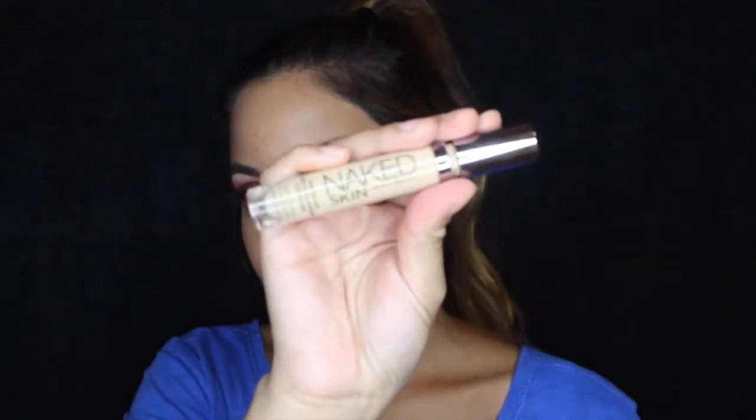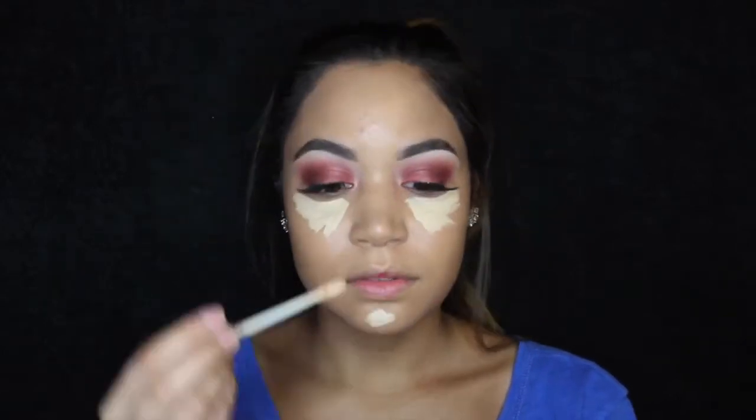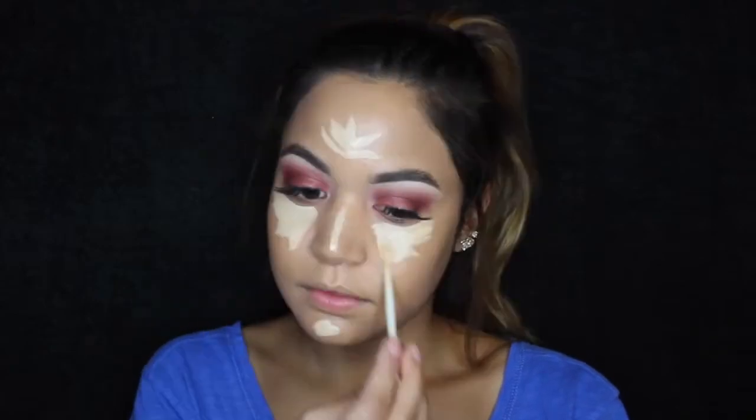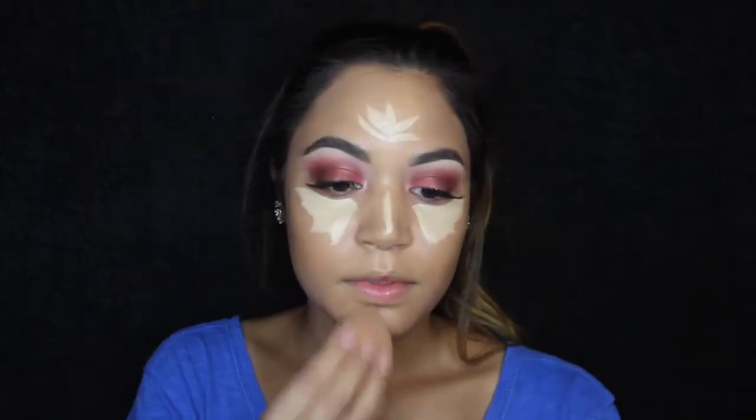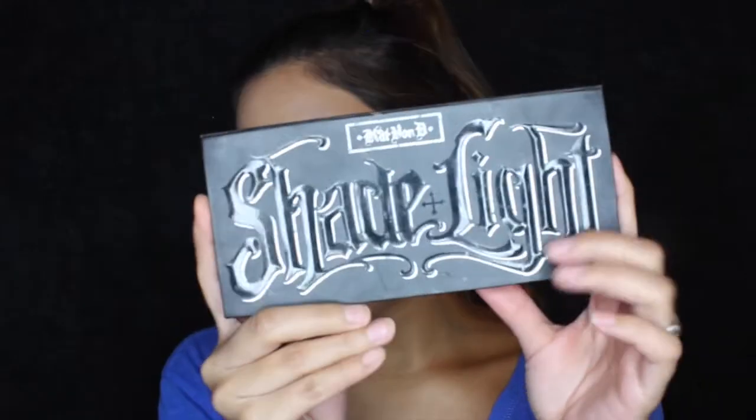We're just gonna go ahead — again, fast forwarded, you can pause. Oh look at that, all done! Just one cut and I'm completely done. Now you just use that sponge ball to spread it around your face, make sure it's even. I'm gonna use the Naked Skin concealer.